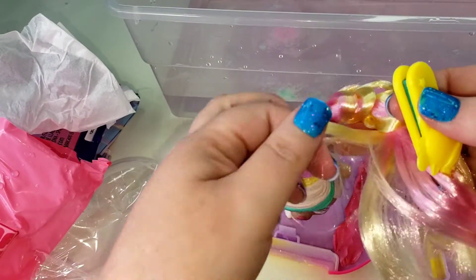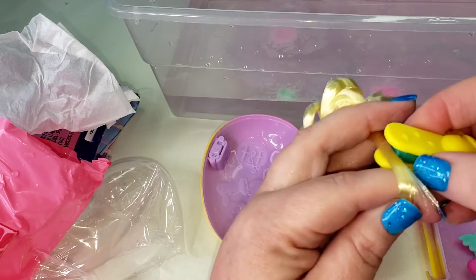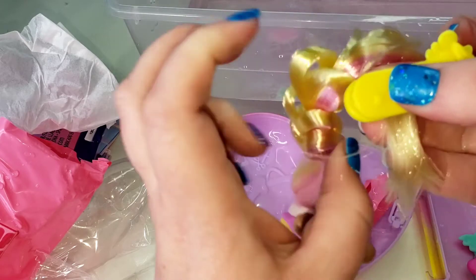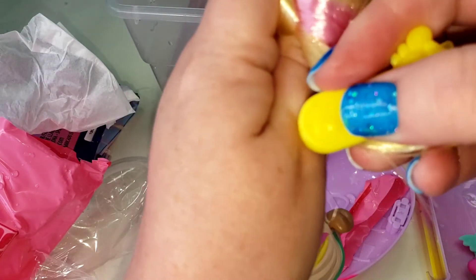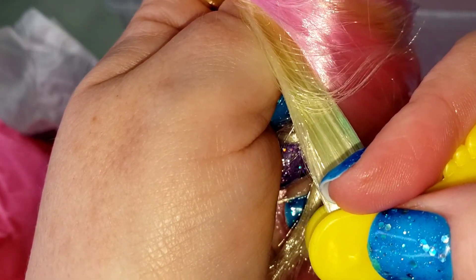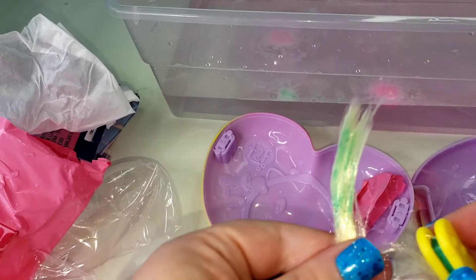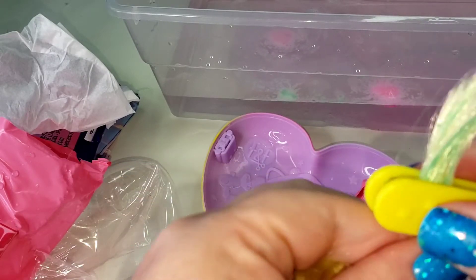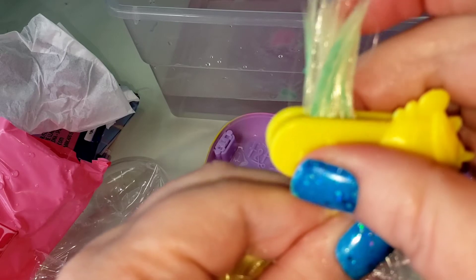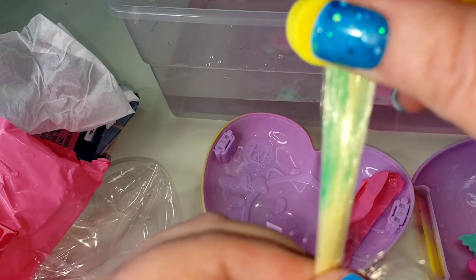The yellow is the lightest so let's take that — I'm going to run it through on the bottom strand and we smash it together. And look, it's leaving a little bit of green! Oh, there's more. So how fun is that!